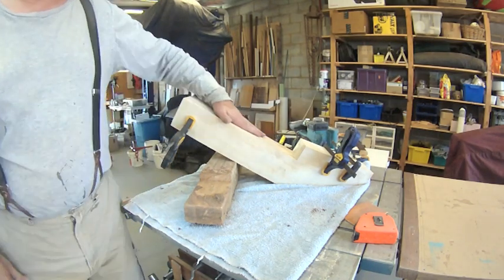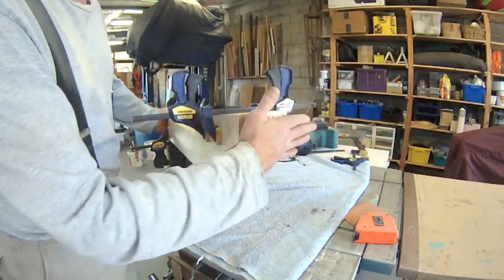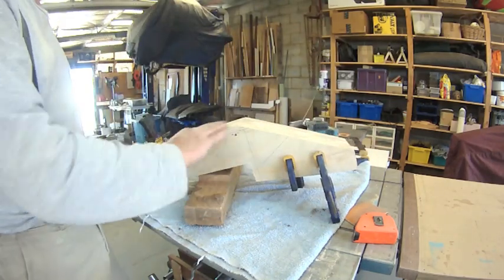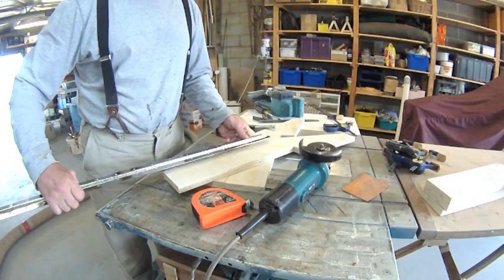I think that is good. Those things are all nice and flat and square. I'm going to cut these hinges to suit.